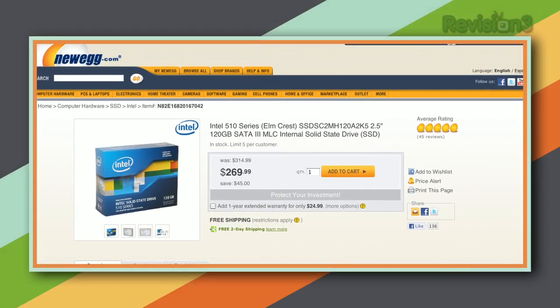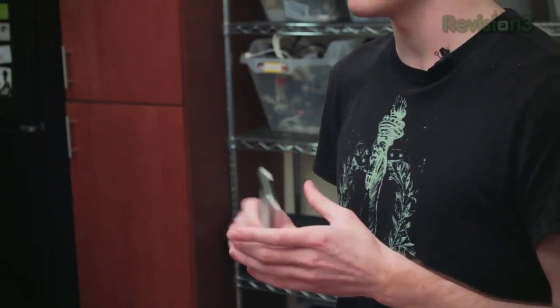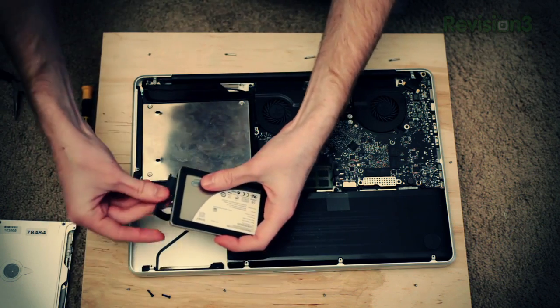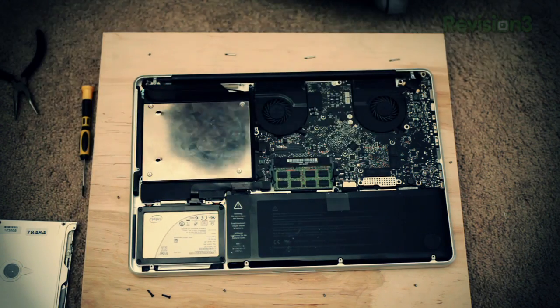One of the best upgrades you can make to your computer is installing a solid state drive, or SSD, which is essentially a very fast hard drive that allows your computer to boot and launch apps really quickly. The problem is they tend to be fairly small — only 80 or 100 gigs usually. In a laptop you only have one hard drive slot, but you can buy a product called the MCE OptiBay, which lets you replace your optical drive with another hard drive. That way you install the SSD in the original slot, put your old hard drive where the CD drive used to be, and reap all the benefits of an SSD without any of the space constraints. For the full walkthrough, head to lifehacker.com.